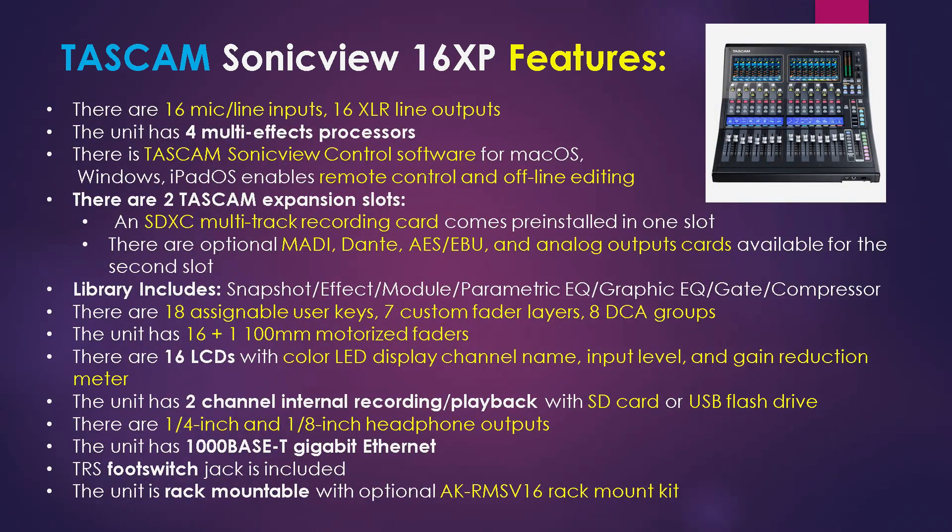Moving on, there are 16 mic line inputs and 16 XLR line inputs. The unit has four onboard multi-effects processors. There is Tascam's SonicVue control software for every OS so that you can remote control the unit and also use it for offline editing. There are two Tascam expansion slots on the back of the unit. The first is an SDXC multi-track recording card that comes installed with the unit. And with the other slot, slot 2, there are optional cards available for purchase.